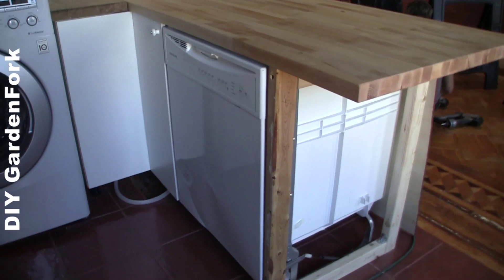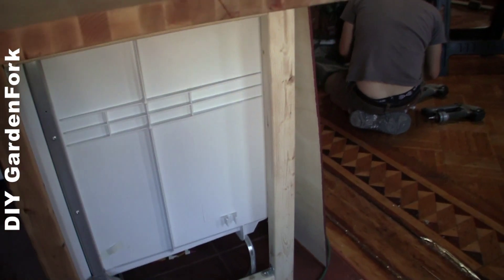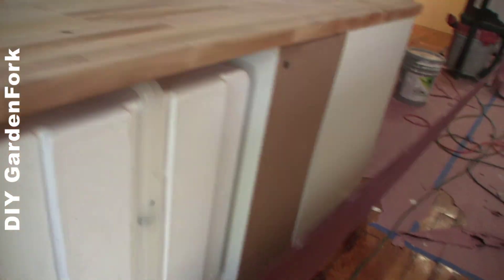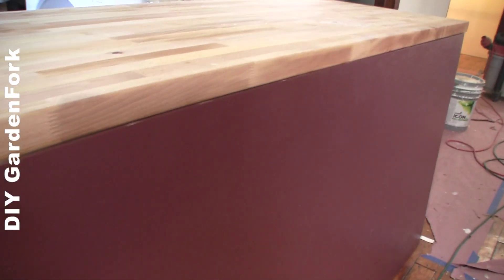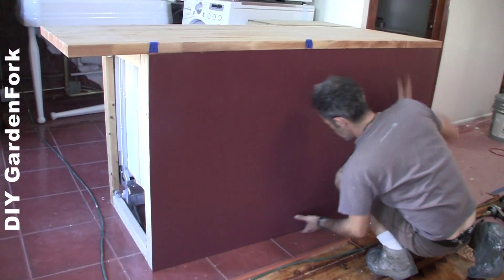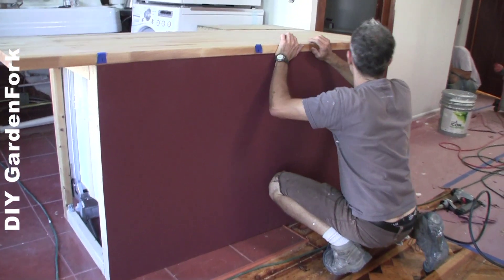We have the dishwasher in now, and we're going to put the sides on here. We used some lightweight plywood, primed it on the finished side, and cut it to fit. Now we're going to put it in. How is it possible that it fits so well? That's because you cut it, not me.